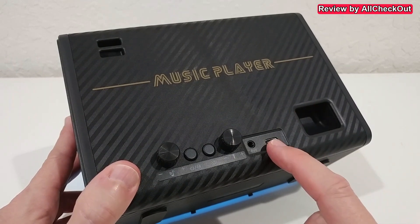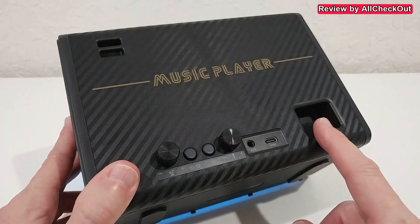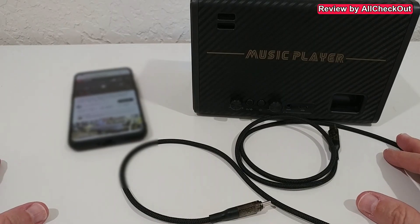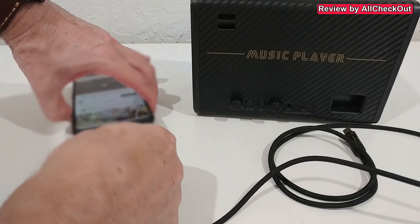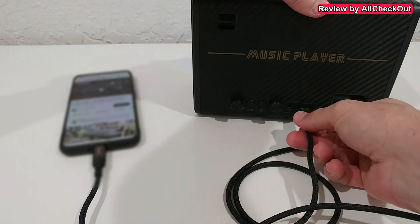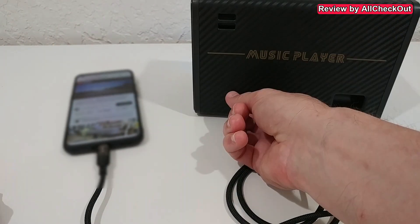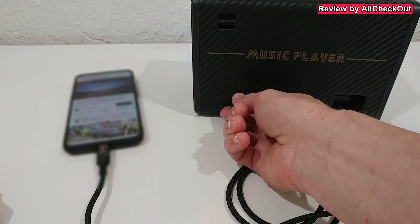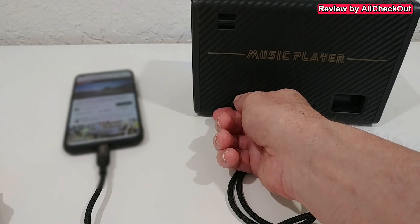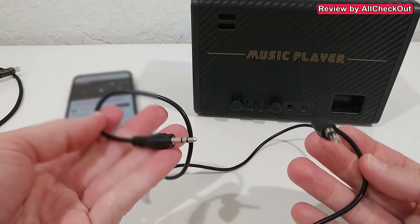We have a 3.5mm input, a USB-C charging port which also works as an audio input, and a subwoofer output. I'm going to show the different audio connections - for example, USB-C to USB-C. Such a cable is not included, but let's connect it and click play. Increasing the volume, you can hear a nice bass sound - absolutely fantastic.